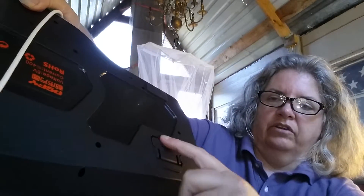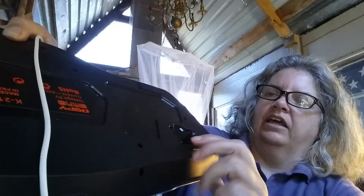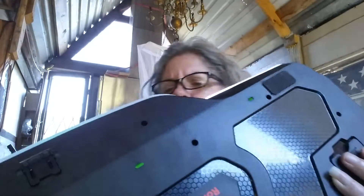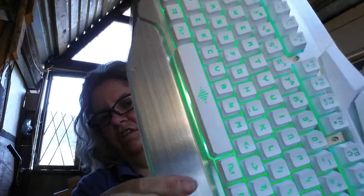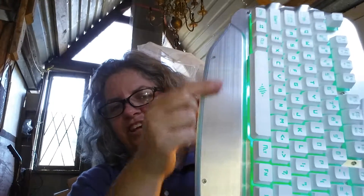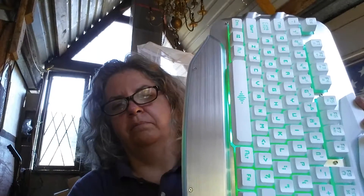I actually did have to turn it down because it was competing with the light of the computer. It does have these little feet back here so that you can adjust the angle of it, and it also has these little non-skid pads back here. This is a nice heavy one. It has a metal surface on it — this one is silver. They have one that is also gold, not gold-plated, but gold. This is kind of a brushed metallic silver, and it really is metal.